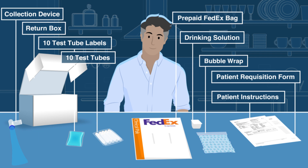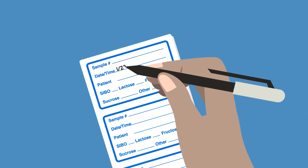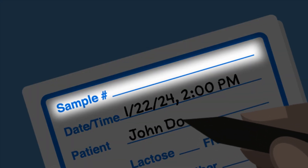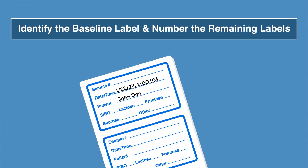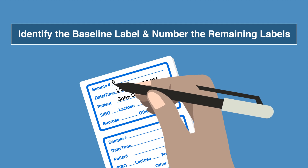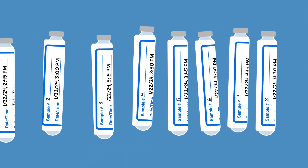First, you will need to create the labels. Start with today's date and mark the time during your sample collection. You can fill in your name and the sample number. The first label, which is for the first collection — also known as a baseline — can be marked as B for the sample number. After that, sample numbers will be 1, 2, 3, etc.